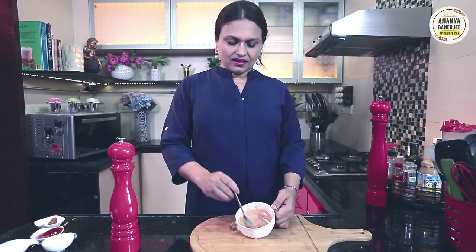Look how much rose color has come. There is a tinge of redness. Now I am adding a small cocktail.